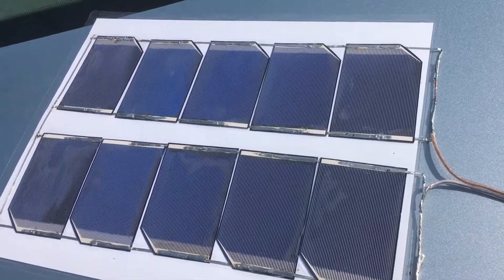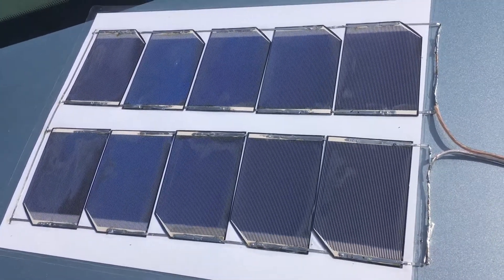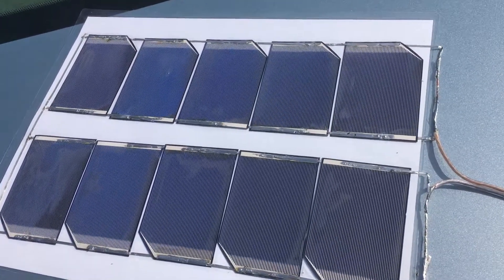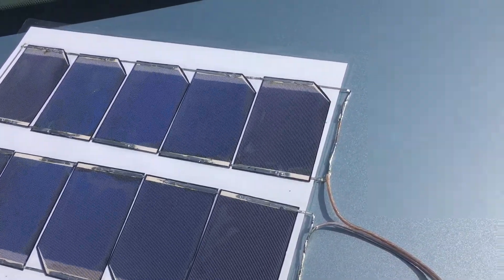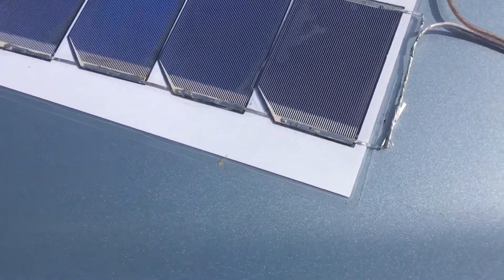This is an experimental laminated panel. I picked up these surplus cells from a reseller in California and we're just going to give it a test with the meter. We're out in some sun here in February.